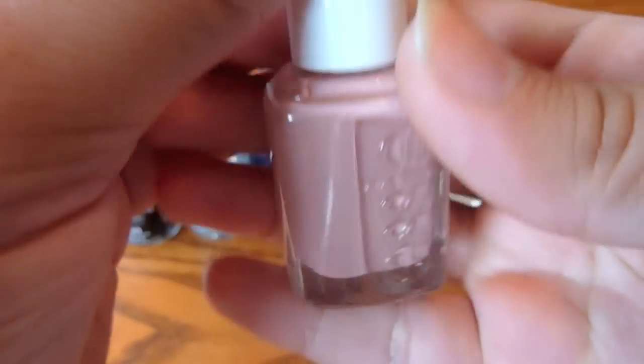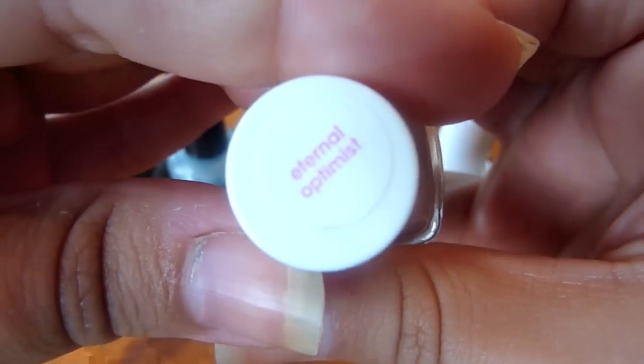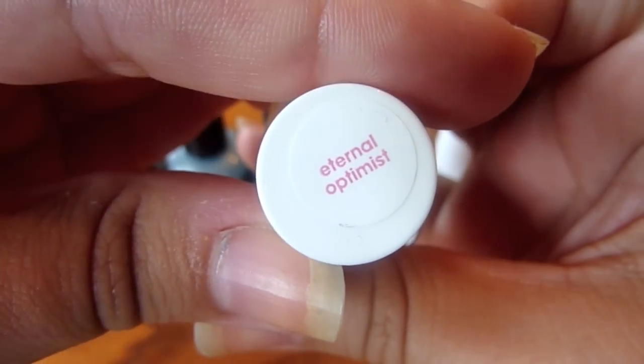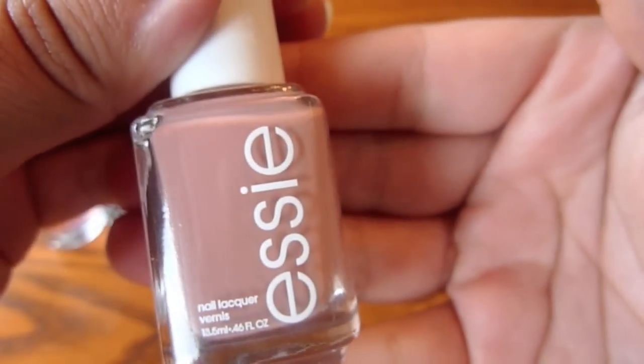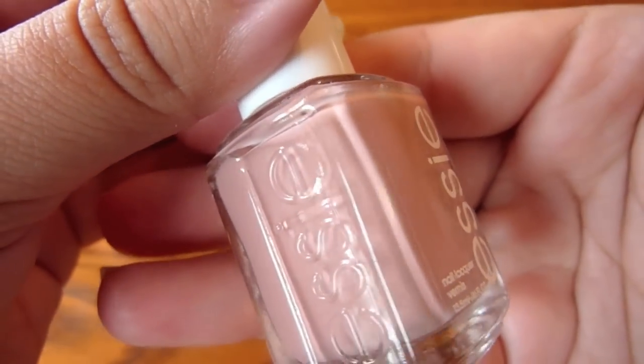And then you're also going to need some sort of a sheer pink. This one is Eternal Optimist from Essie. As a nail polish, it's just okay, but for this tutorial it worked great.